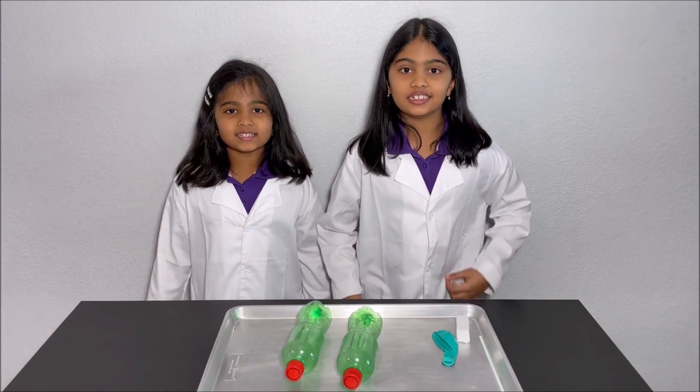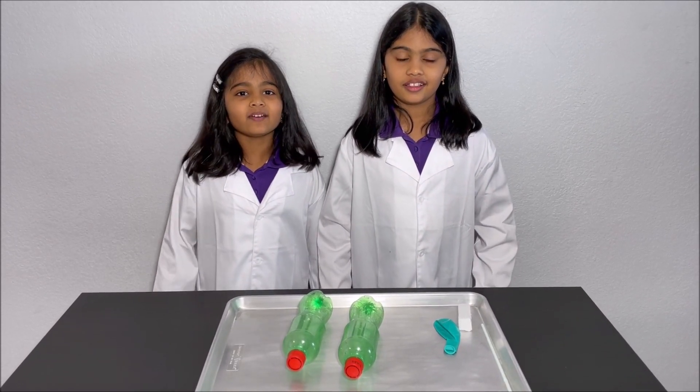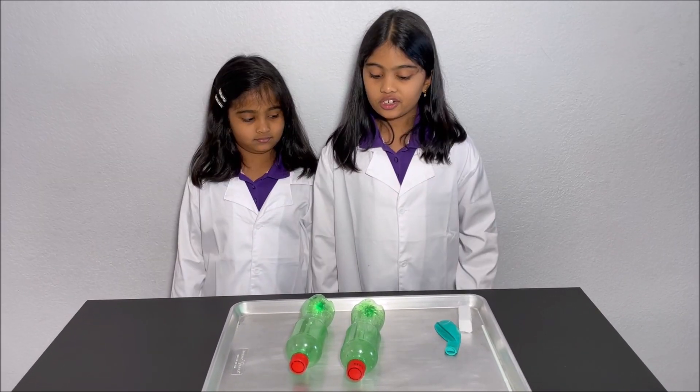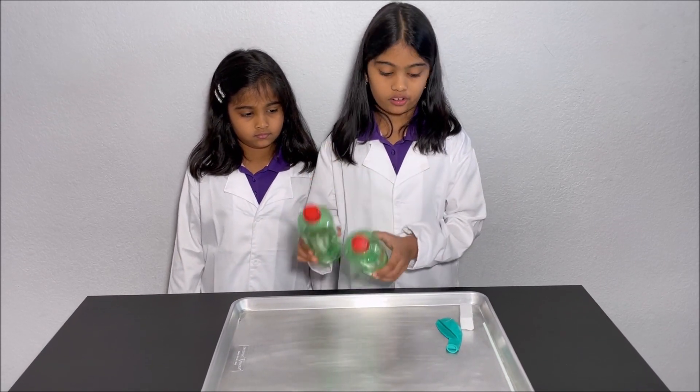Hello everyone, today we're going to make a simple boat. Please have an adult next to you while you do this experiment, for your safety.